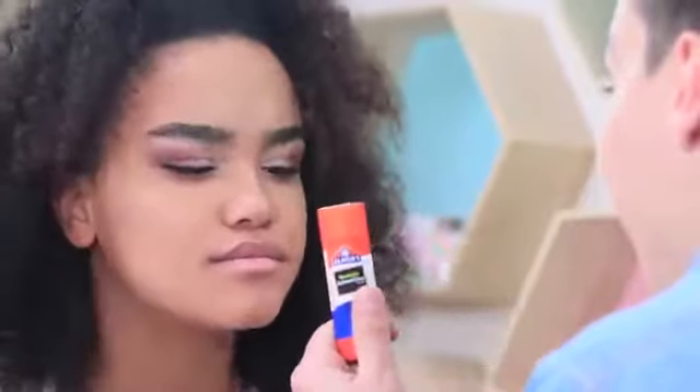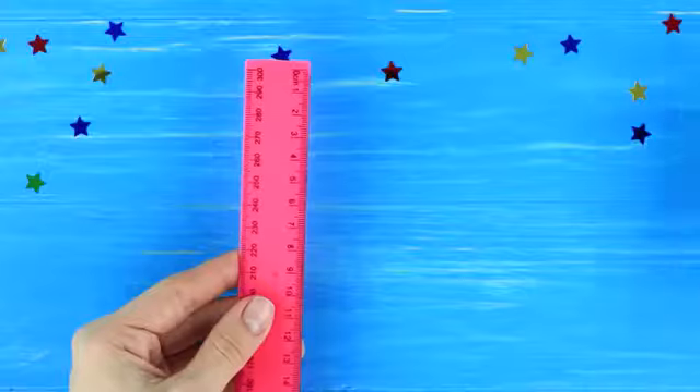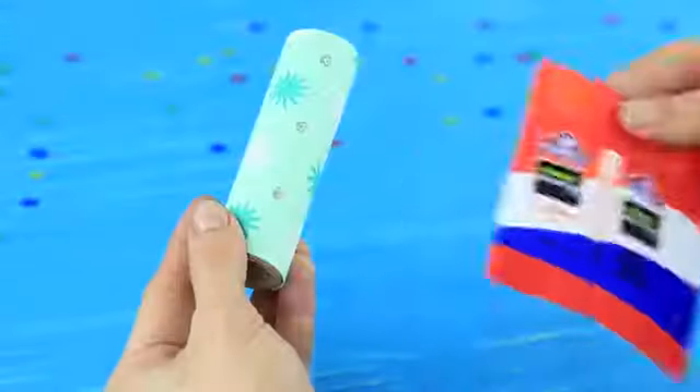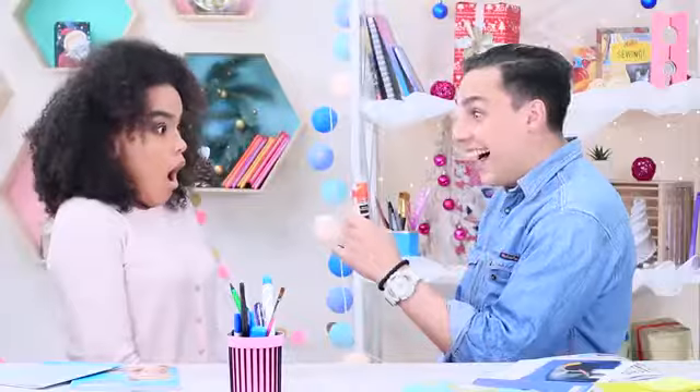Stevie has a glue stick in his hands! Tuck the thread of a party popper inside its body. Measure the size of the party popper and print out a glue stick label of fitting size. Use double-sided tape to attach the label to the party popper. Three cheers for fireworks!